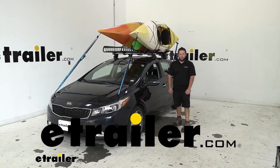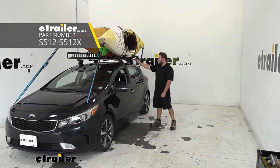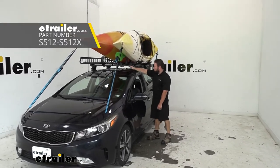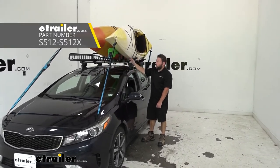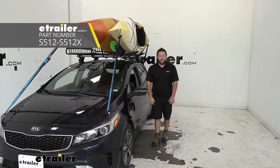What's up everybody? It's AJ with eTrail.com. Today we're going to be checking out the Rhino Rack J-Style Kayak Carrier kit with extension arm, which means you're going to be able to hold two kayaks on here on our 2017 Kia Forte 5.